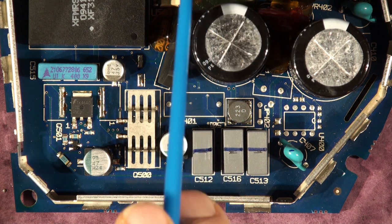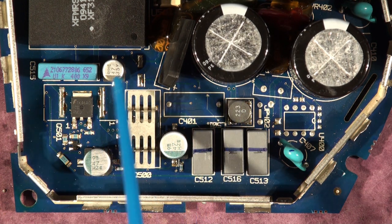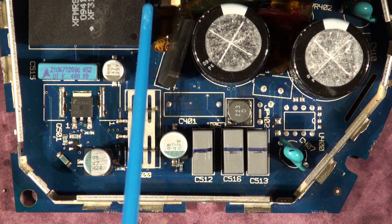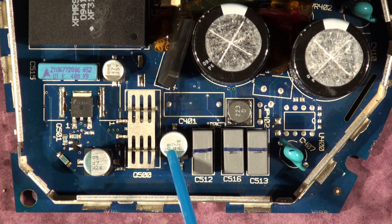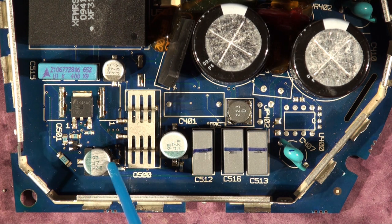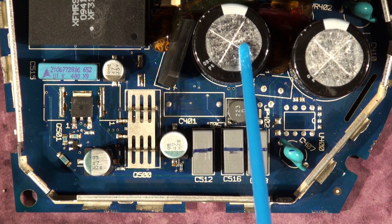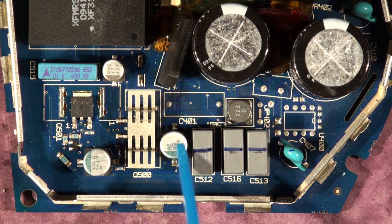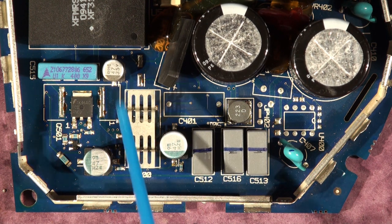The main sound processor board drives this power board and also receives power from it. The hardware modification state of the power board depends on what firmware you have in the sound processor. I've only seen a few boards with 33 µF capacitors here instead of 47 µF. Don't swap out a power board with different values of these capacitors — it's an older version and won't necessarily work properly with the new firmware. Check the value of these caps first as a rough guide.